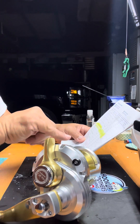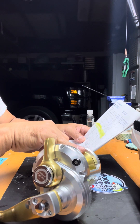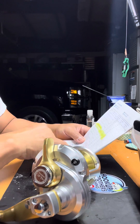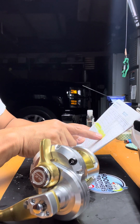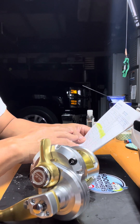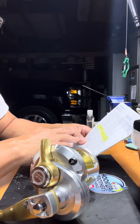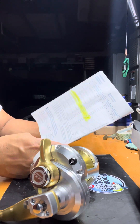I'm planning to spool it with braid all the way and then add about 10 feet of maybe 80-pound mono, then fluorocarbon. I'm going to use this specifically for sinker rig only. For braid capacity: 50-pound braid fits 845 yards, 65-pound is 485 yards, and 80-pound braid — which I'm planning to use — fits 430 yards. That's plenty.